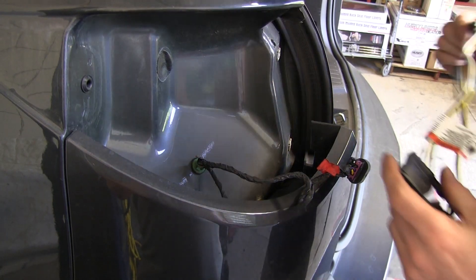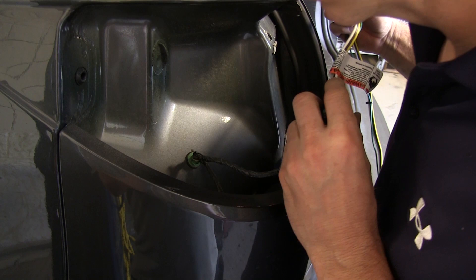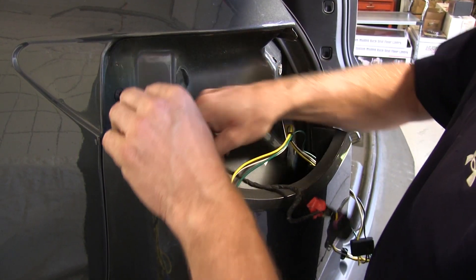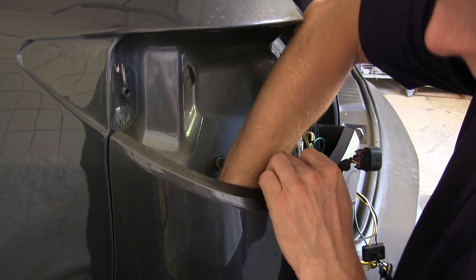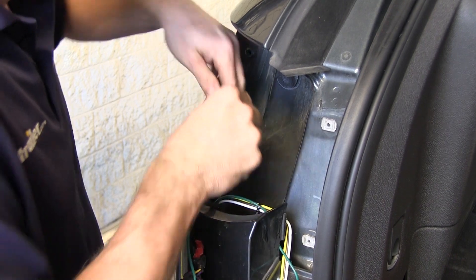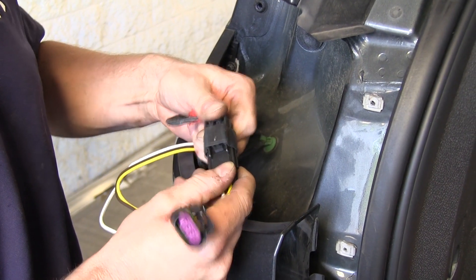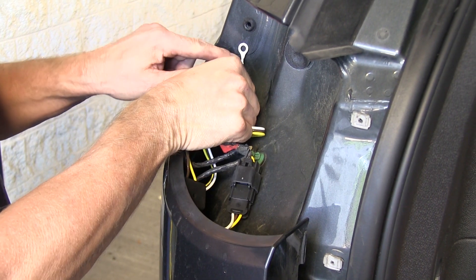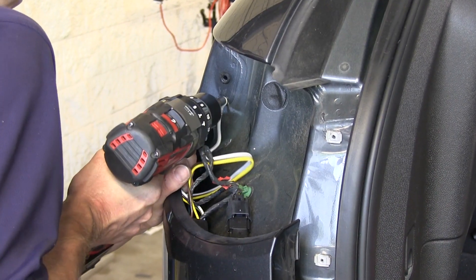Now we can go ahead and start installing the T1 harness. We'll take the four-pole harness and run it down between the bodywork and the bumper cover, and out the bottom. We'll also do the same thing with the T-connector with the green wire. With the white wire, we'll leave that up by the taillight and plug that into the wiring harness, and we'll also ground the white wire with the ring terminal to the body as well.